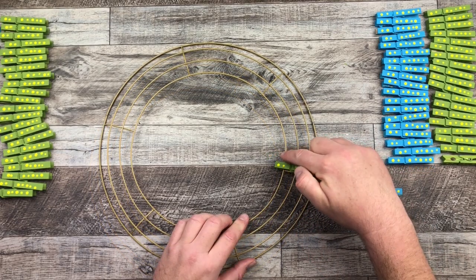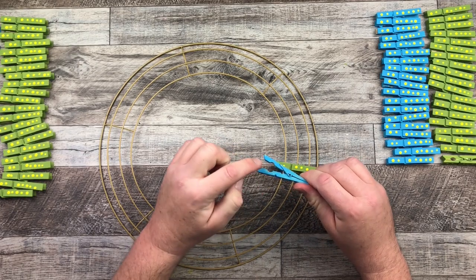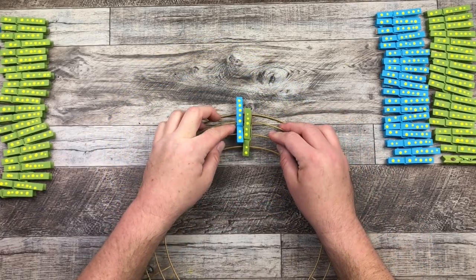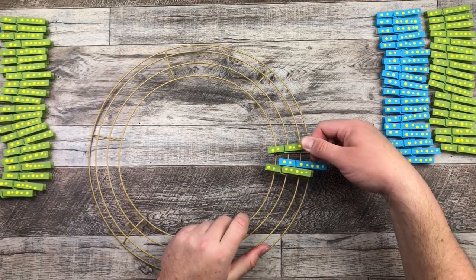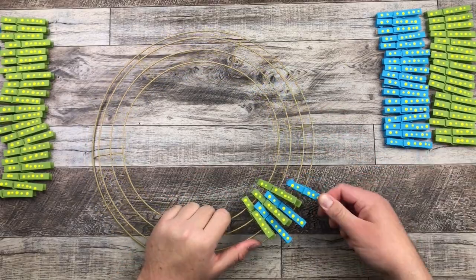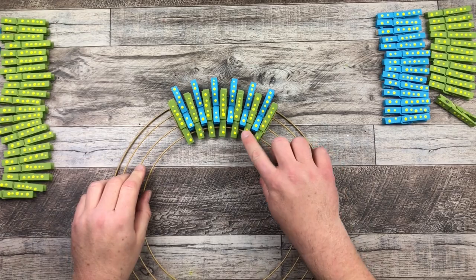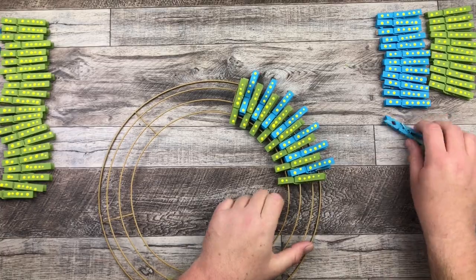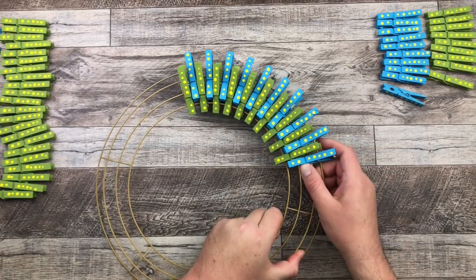For the second clothespin, I use the middle two wires, offsetting from the first one, and again using those two holes to place it in. Now we've started our alternating pattern — back to green using the first two wires, then the second color using the middle two wires. Before you know it, it fills up pretty fast. This goes really quickly and you can see it coming together. I just have this smile on my face because it's working out so well.